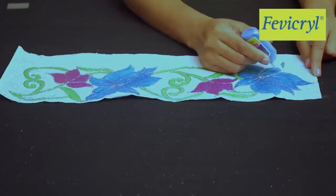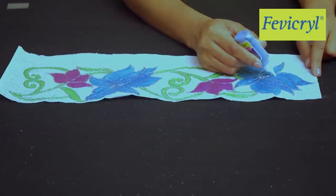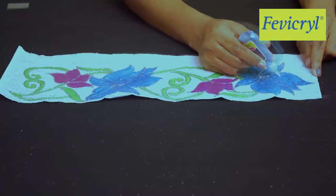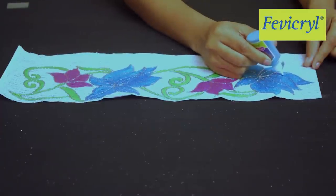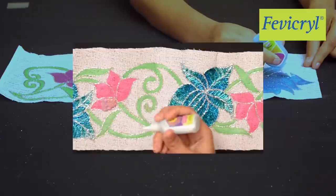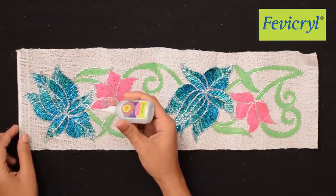To give an embroidered look to the bigger lotus flower, use Fevicryl 3D Outliner Non-Sticky Glitter Blue 404, Turquoise Blue 411, Green 403, and Silver 402 in a gradation manner.